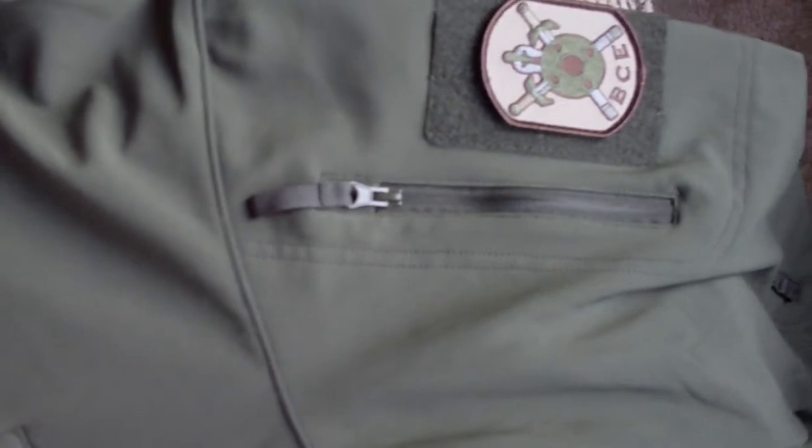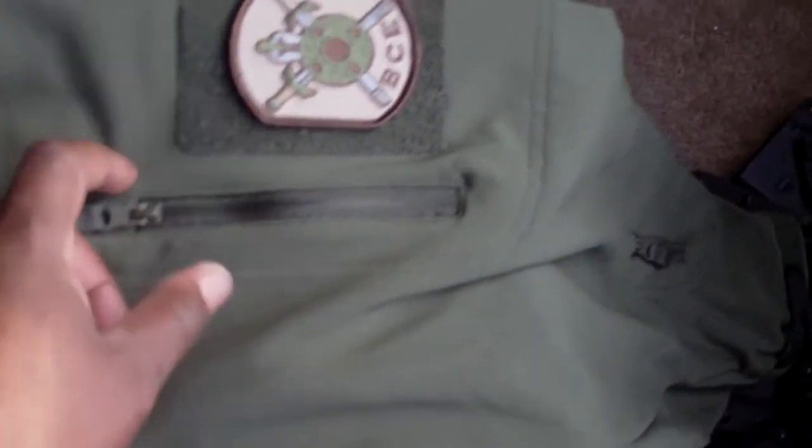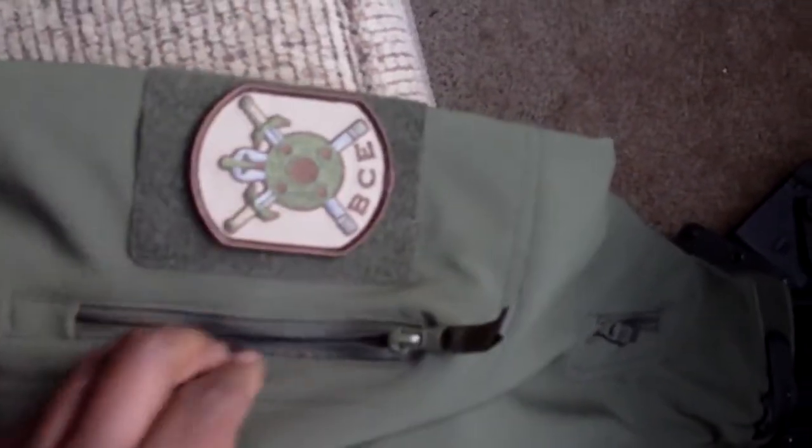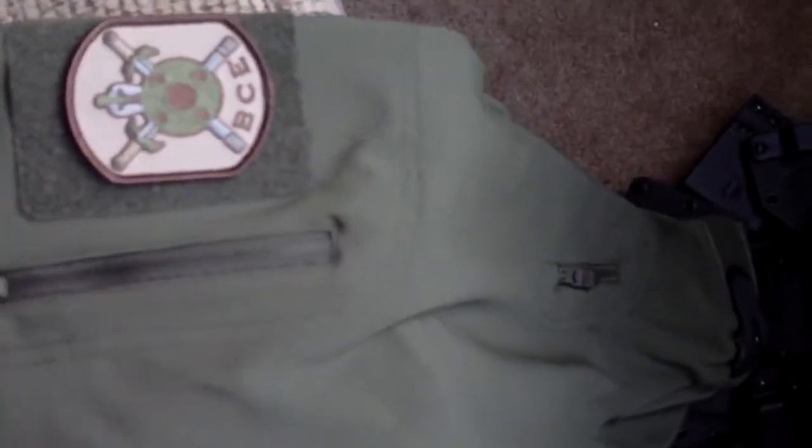Moving over to the left sleeve — the camera is actually moving right, but with the jacket on, this is the left side. Behind this sleeve, you've also got another pocket where you can put stuff behind the patch area. You've got a patch area where you can add patches, and moving up, you've got a pocket right on the sleeve.